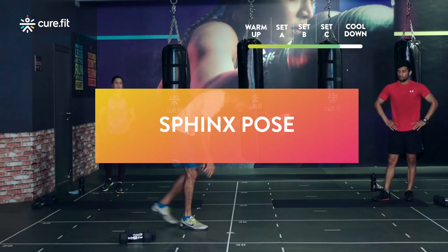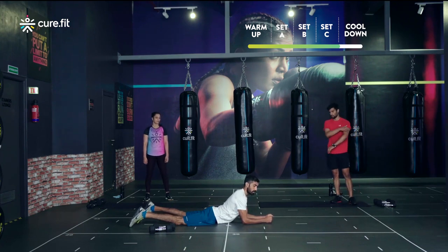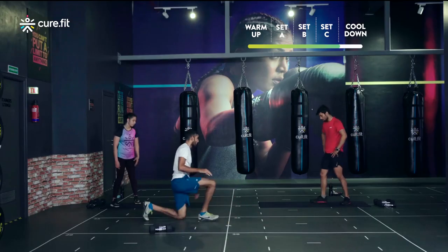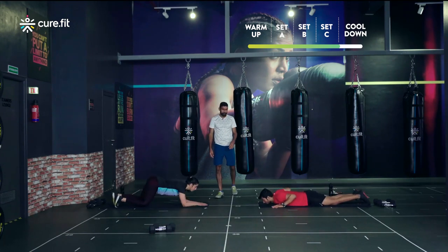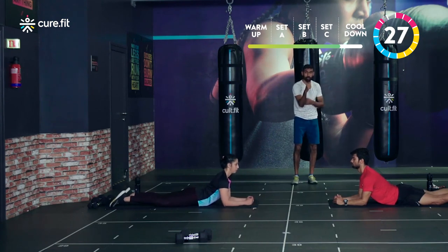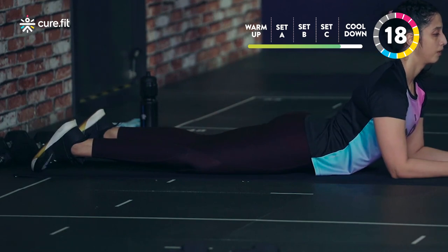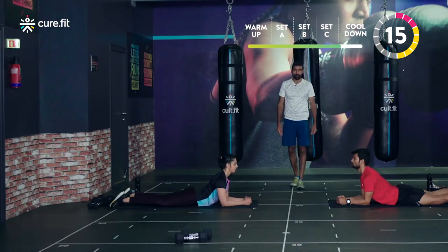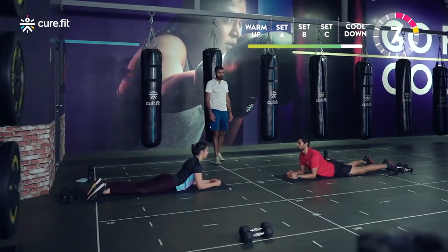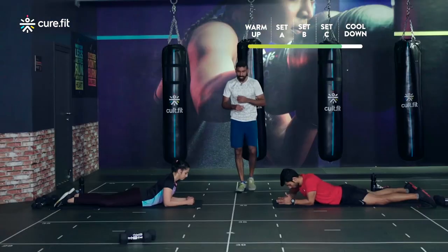Let's lie on the stomach, take a deep breath before we start — long inhale, long exhale. Elbows directly below the shoulders, lift your chest up nice and high, keep the hips down. Big focus on breathing — with each stretch focus on that muscle we worked and lengthen it. Slowly relax.